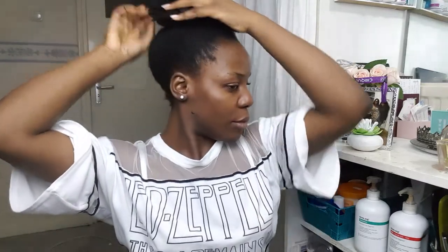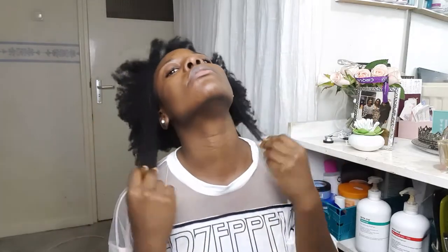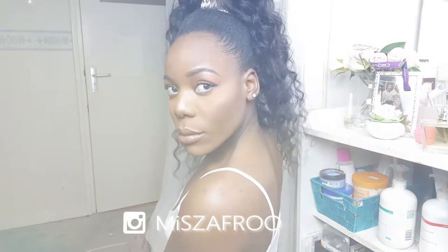Hey guys, I'm back with another video. I will show you how to go from this to that. This is my go-to protective style and I will show you how to do this.